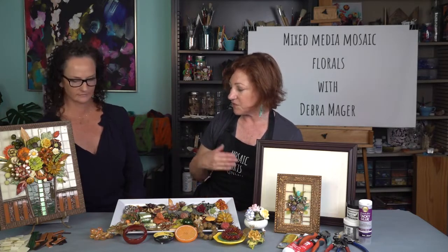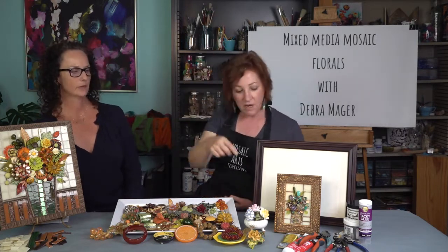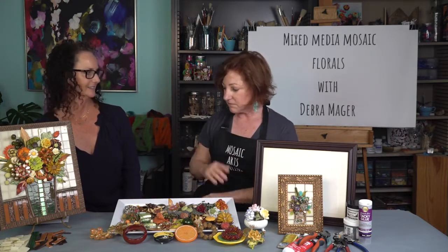There's an instant gratification to this too, because we know mosaic art can sometimes take a long time, but this can happen fairly quickly — maybe a couple of days at most if you stay with it. You can do this size, very large ones, or small ones. These frames are so available at thrift stores and Goodwill, and you can make these as great gifts — big and small, all of it works. I love this course so much — I can't thank you enough for coming to Mosaic Arts Online. I hope everyone can dive in and have their own mixed-media mosaic floral in no time!